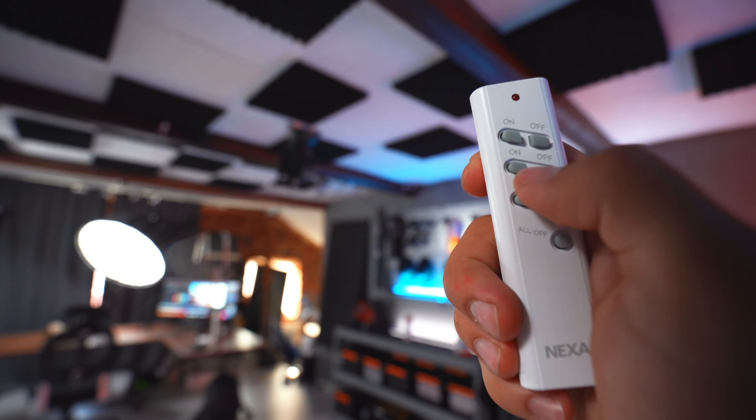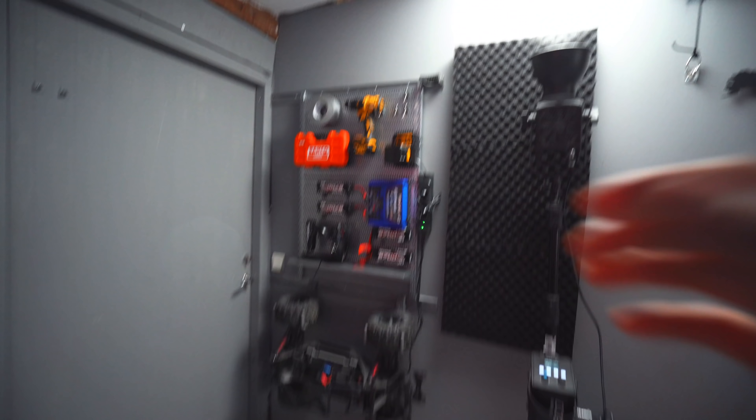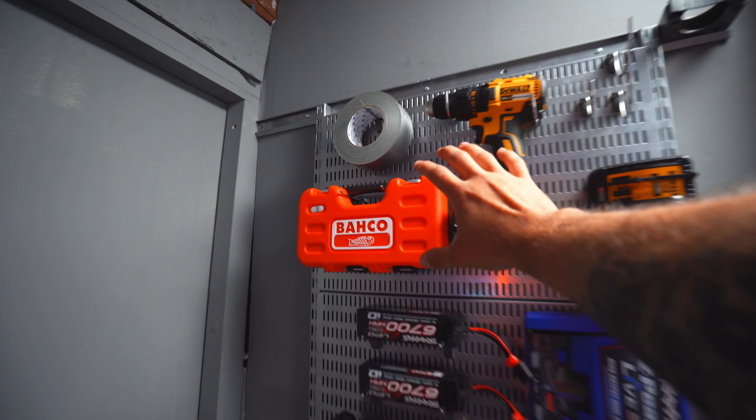I'm also going to get one of those lanterns for the light so it's going to give a little bit more soft light, because right now I'm just bouncing it off the ceiling to brighten up the overall office space. I've also finished up this pegboard — I have the power drill, some duct tape, tool accessories for the power drill, and the charger for the power drill here on the pegboard so everything is gathered.